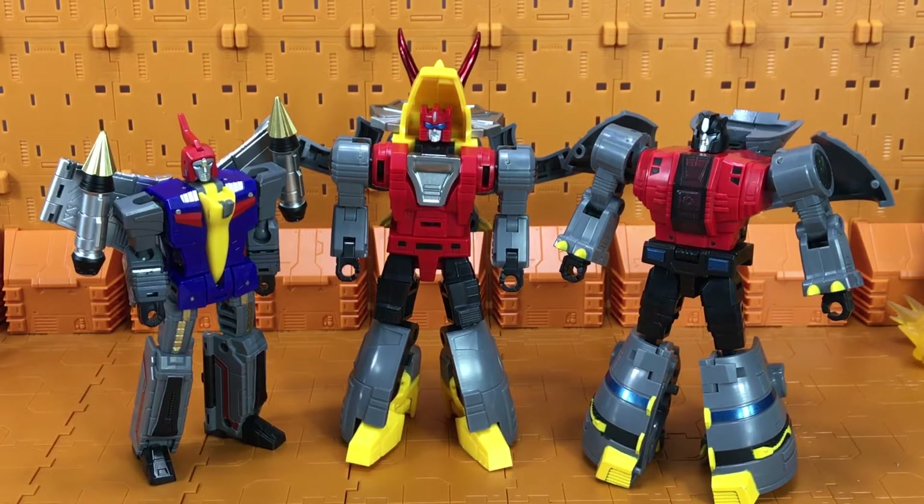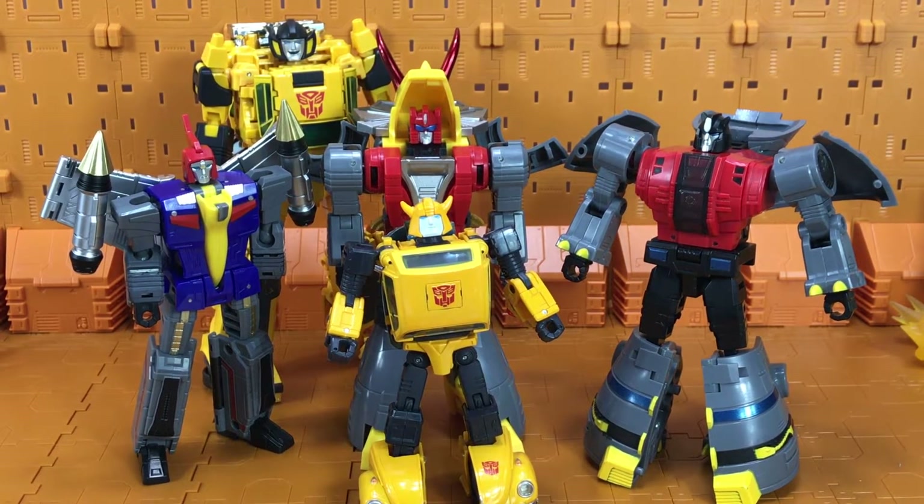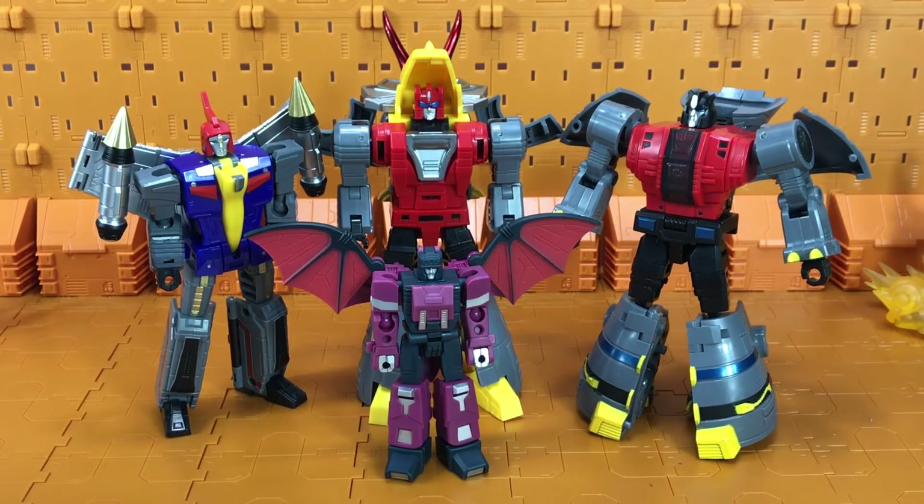Here are the MakeFans Toys Dinobots that I currently have. Here's how the MakeFans toys scale with Masterpiece Bumblebee and Sunstreaker, and the Unique Toys Legend Scale Palm Collection figures.